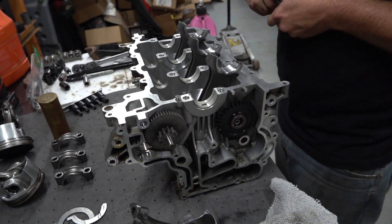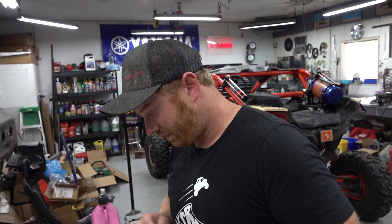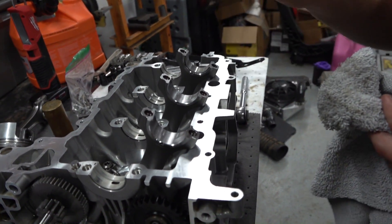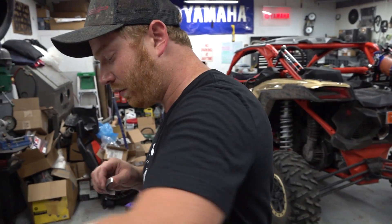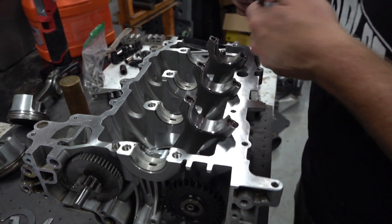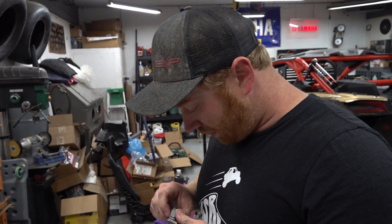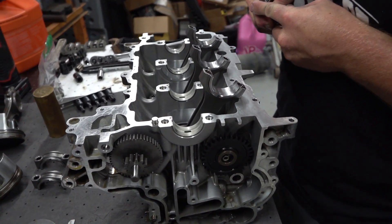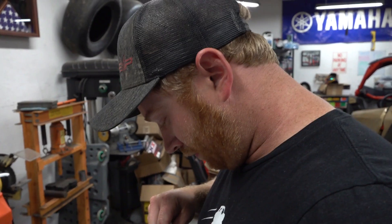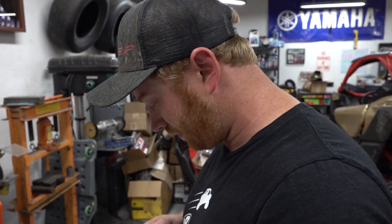We're getting really close here. We've cracked the caps off the Carrillo rods and now we're inserting the bearings from the stock rods — they were in good shape. We're making sure to keep them in the same order they came out so the bearings match back up with the same journals they were on. We're keeping all the caps with the rods and oriented the correct way. We'll finish getting these bearings popped in, put a little assembly lubricant on everything, and then we can drop the crankshaft in. It's tedious especially all the cleaning, but we're getting to the point where we can really start slapping this thing together.